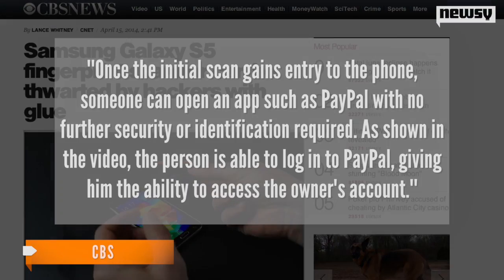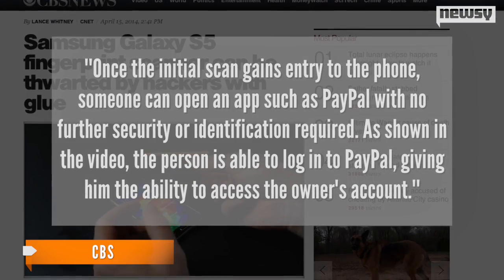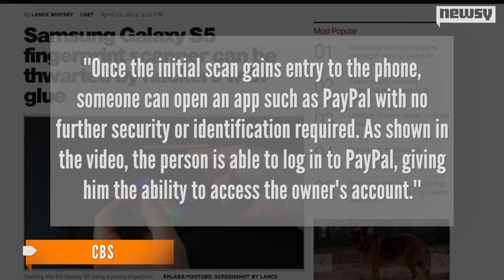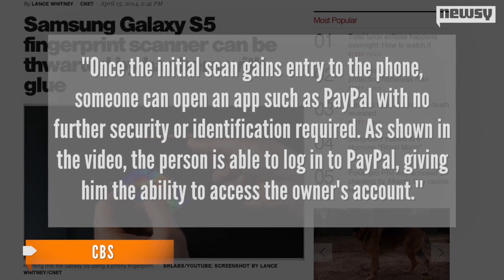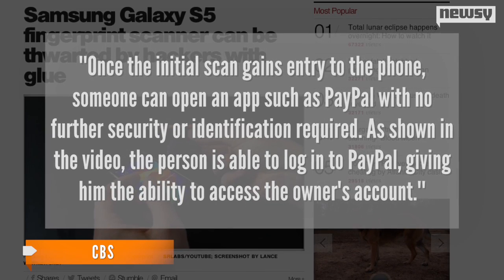CBS explains: once the initial scan gains entry to the phone, someone can open an app, such as PayPal, with no further security or identification required. As shown in the video, the person is able to log into PayPal, giving him the ability to access the owner's account.